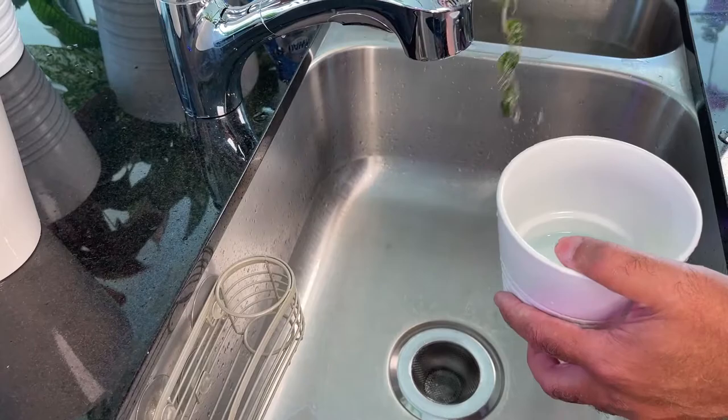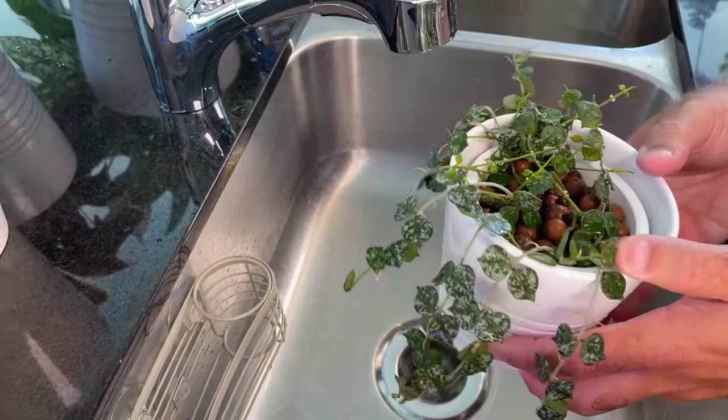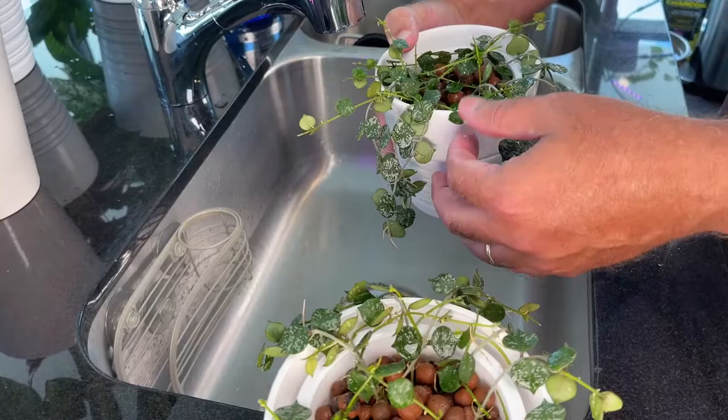This second guy — look at those roots, he's so happy. There you have it. We're going to go now to some close-ups and care instructions for you, and then we'll wrap it up in a minute.